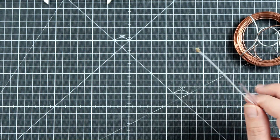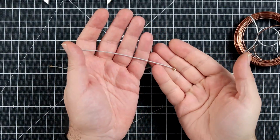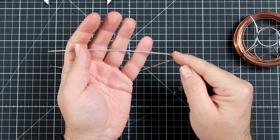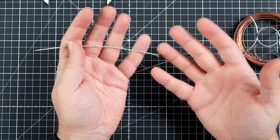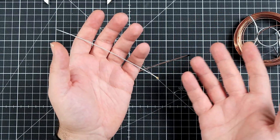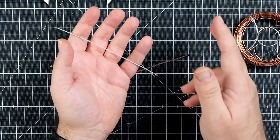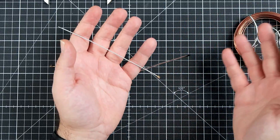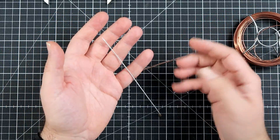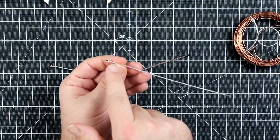First thing first, you need this — this is a pigtail, the IPEX pigtail. I got all the 2.4 GHz antenna pigtails for the FrSky radio. Get yourself to AliExpress or any other platform and get yourself like 20 of those for around five dollars. As I said, this is IPEX UFL.